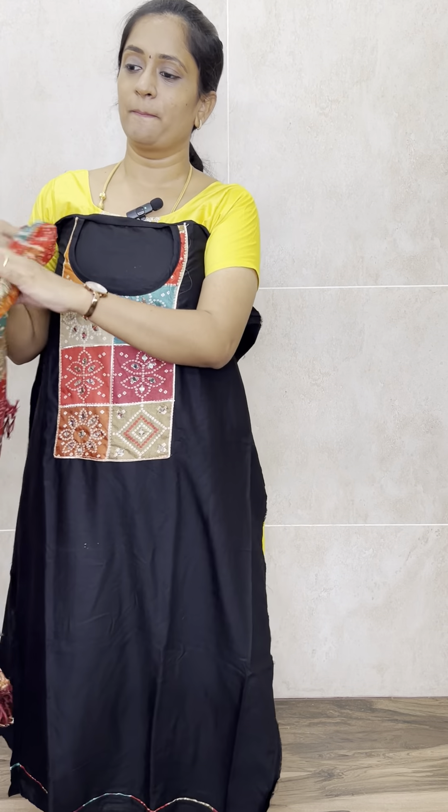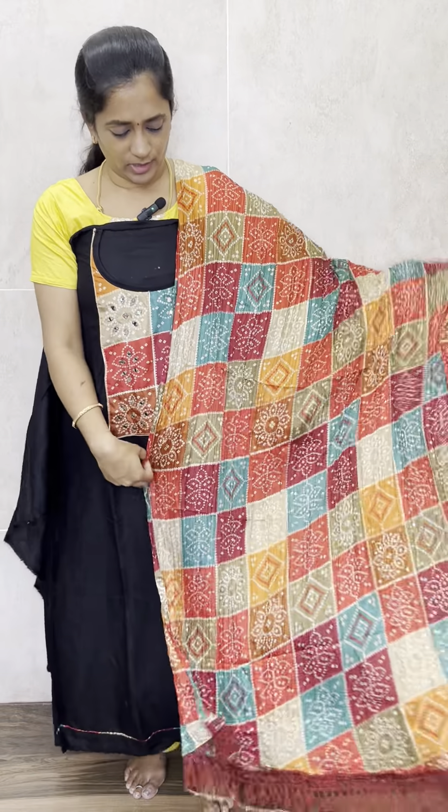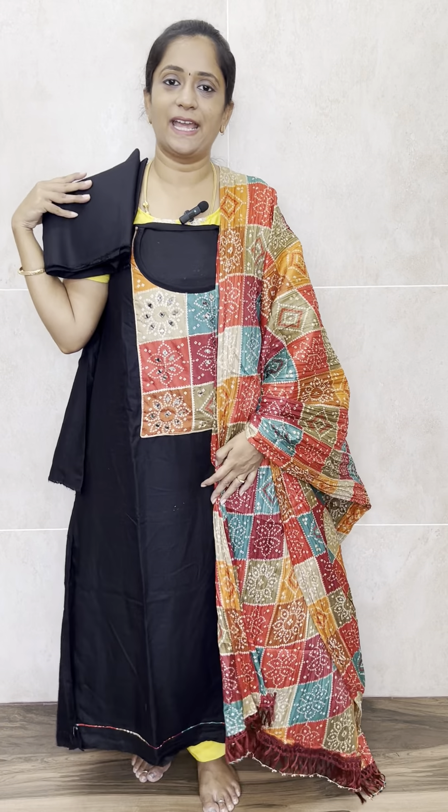The black top comes with the same dupatta — pure cotton top, silk dupatta, and a cotton bottom. Just 1190 with free shipping.